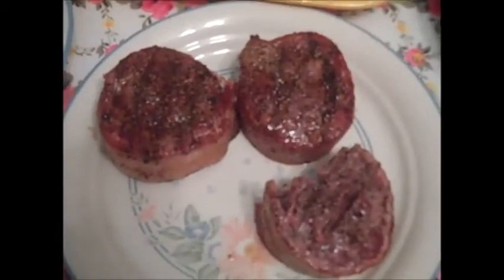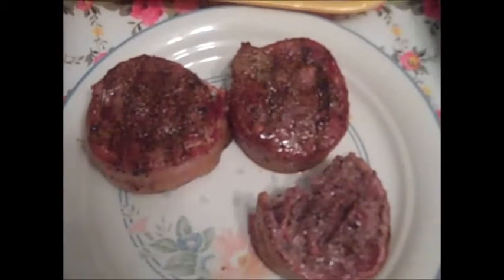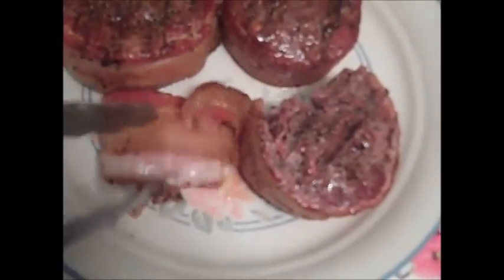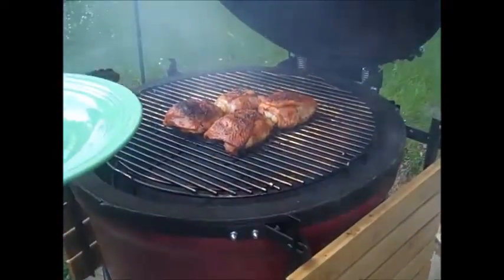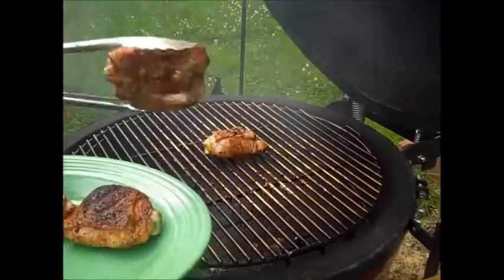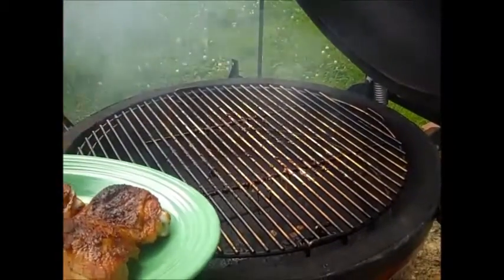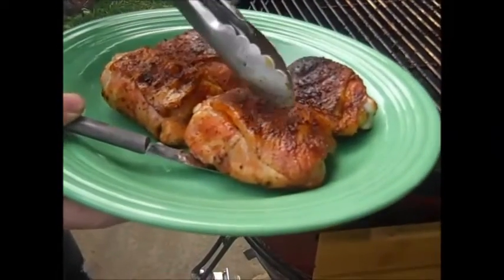Pulled one of the steaks off just to check — they're ready. Still not sure what cut the meat is, but it's really good. The bacon didn't get crispy per se but they're definitely done. Checking the chicken thighs now — they're probably done as well. Chicken thighs look done too, so taking them off and cutting into the thickest one. They definitely look done. Not quite crispy skin, but that's all right.